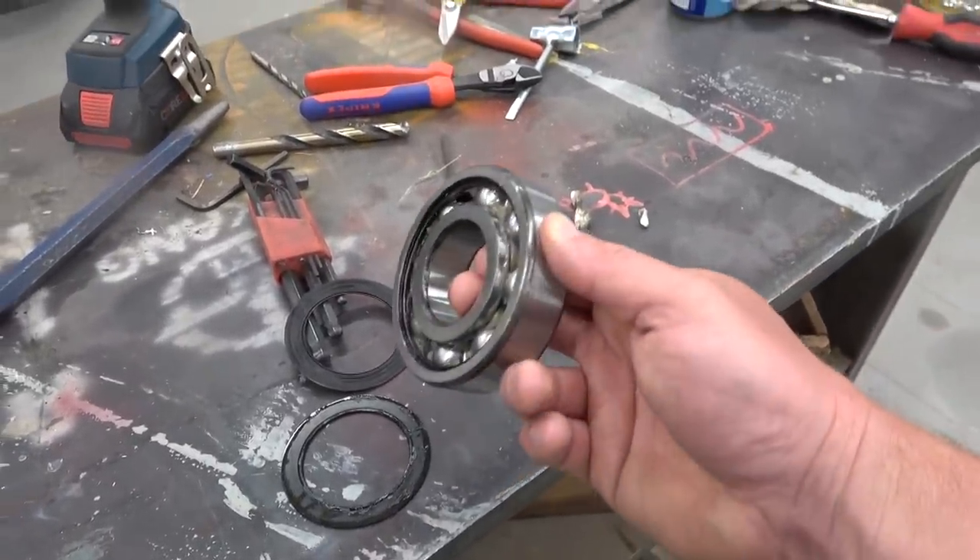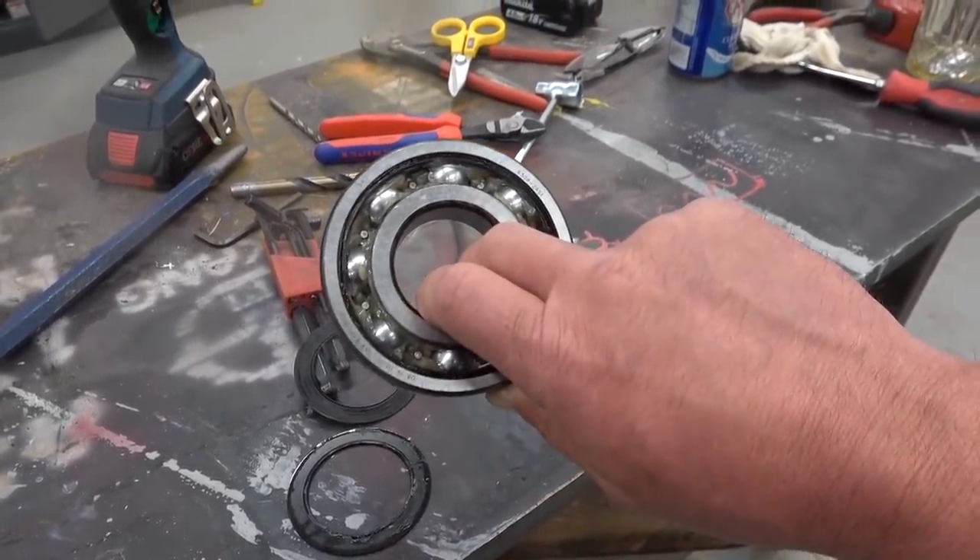Gentlemen, welcome back to the shop. Today we got a treat especial. I'm going to show you something cool as fuck.